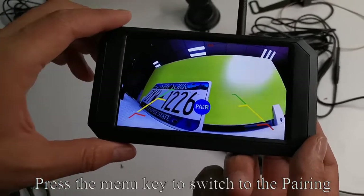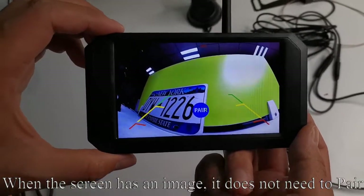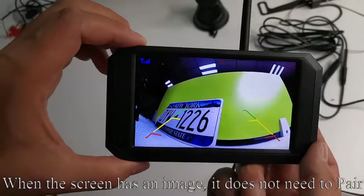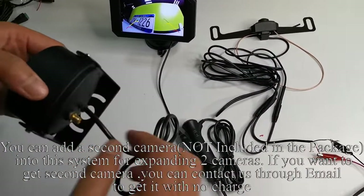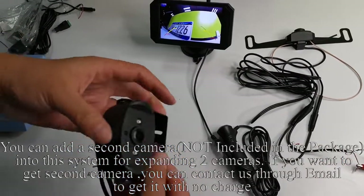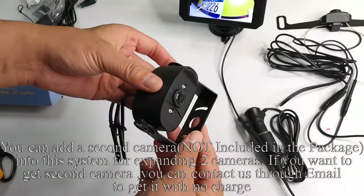Press the menu key to switch to the pairing mode. When the screen has an image, it does not need to pair. You can add a second camera — not included in the package — into this system for expanding to two cameras. If you want a second camera, you can contact us through email to get it at no charge.